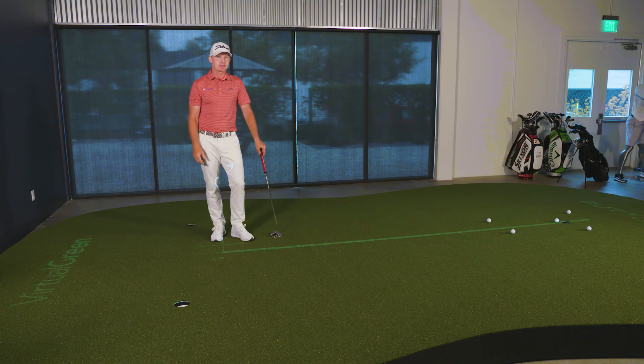Why? To shoot lower scores. So try this Roll Race drill, check out Lucy Davies Golf Academy and the virtual green, and you're sure to improve.